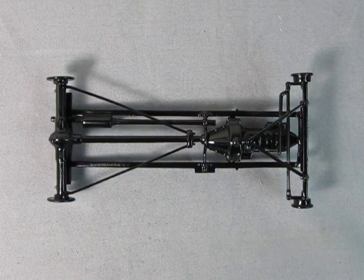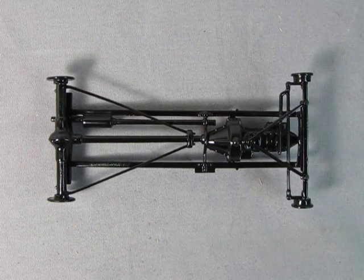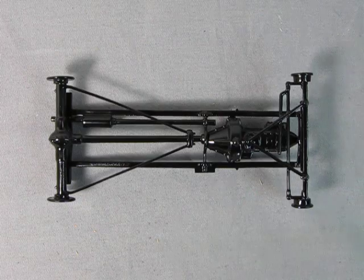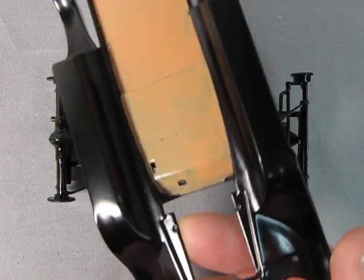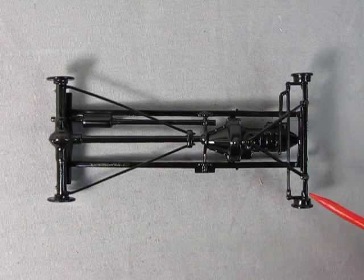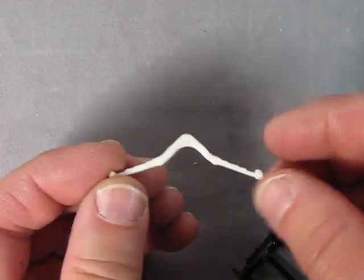One thing I was doing with these builds is I was building up the frame as a one piece and then gluing it up into the fender arrangement. But what I've noticed is that the geometry in here is really difficult because the Model T is sitting on these elliptical or semi-elliptical springs.